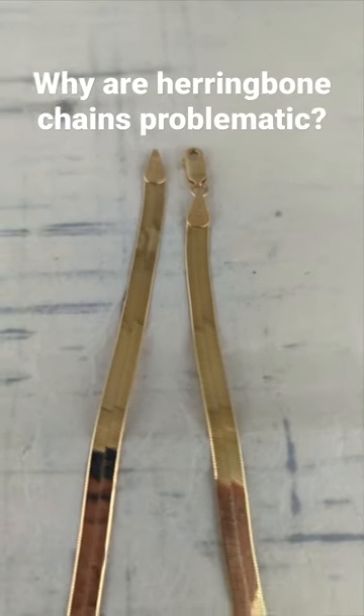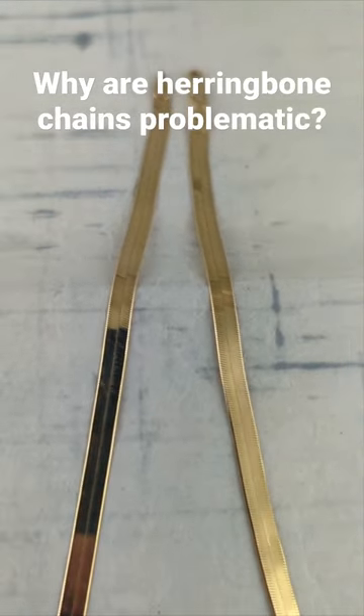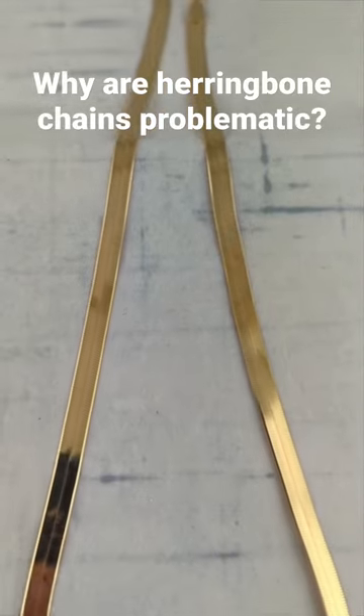Herringbone chains are back and they're still gorgeous when they're new, laying flat and showing a lot of gold.